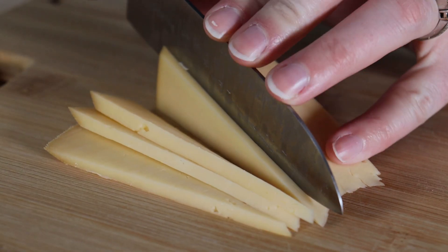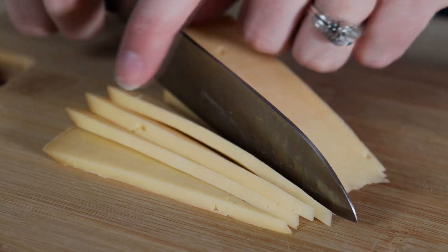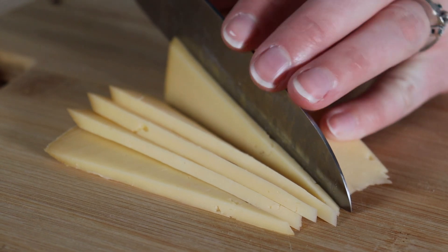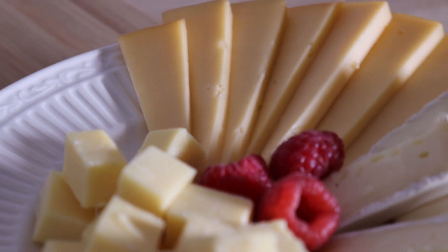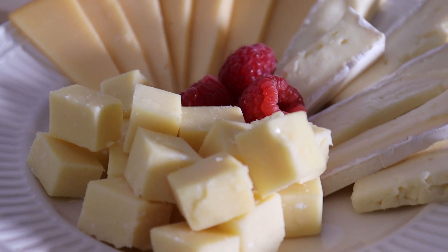Our second element is cheese, and what most people think of when you say charcuterie trays — you want to pick at least three different kinds of cheeses in different textures and hardness levels. I recommend a soft, semi-soft, semi-hard, and a hard. So I'm using gouda, brie, and an Irish cheddar today in my jars.